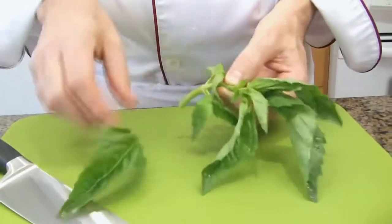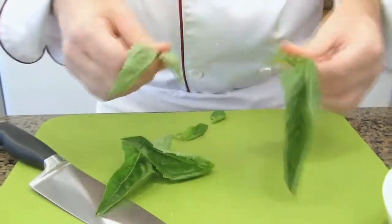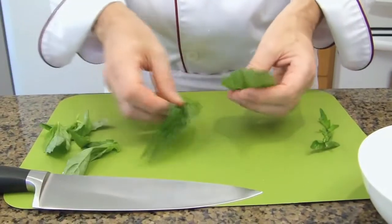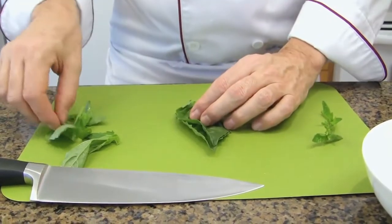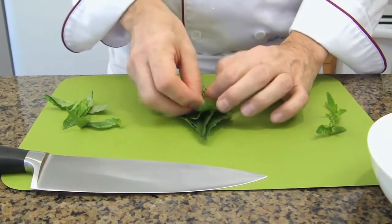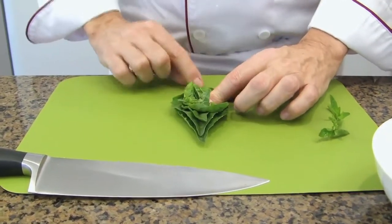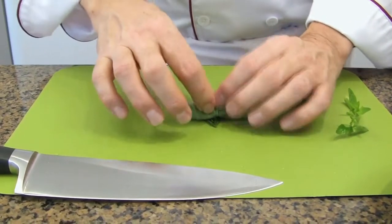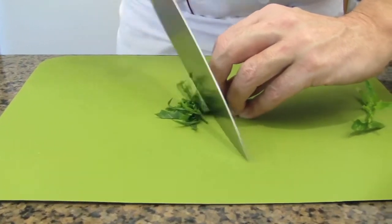Separate the leaves from the stems. Place the larger leaves on the bottom and stack them, then pile the smallest ones over and finally the tiny ones on the inside. Roll them from stem to the point of the leaves — roll them like a little cigar. Position your fingers in your claw position and finely slice it.